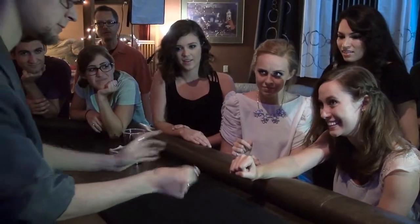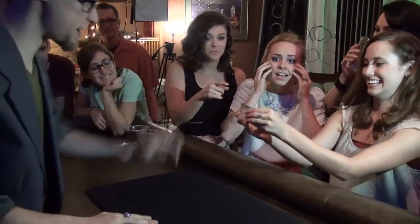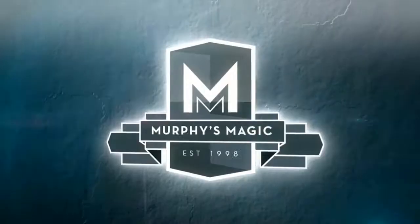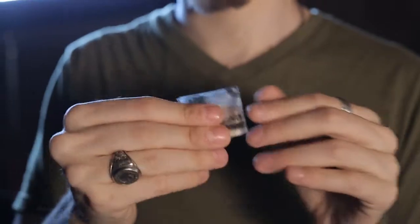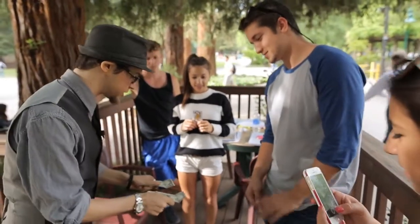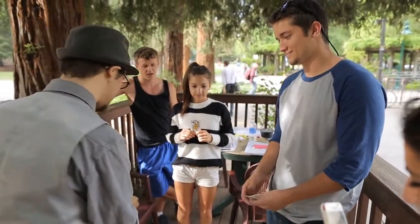Do you feel it? It's still there. Two dollar bills here. Go ahead and just choose one. Perfect. Yeah, take that one and do what I do. Have the dead present face you.